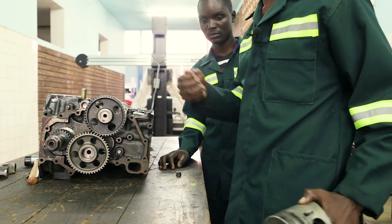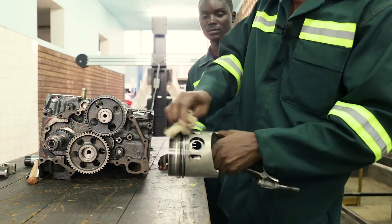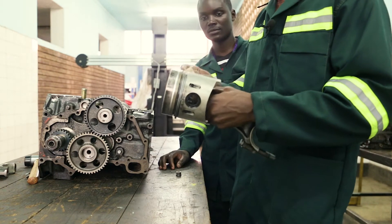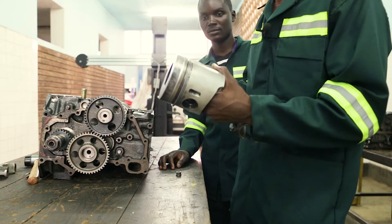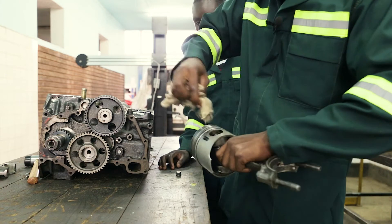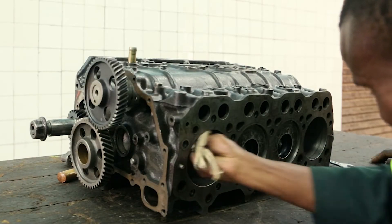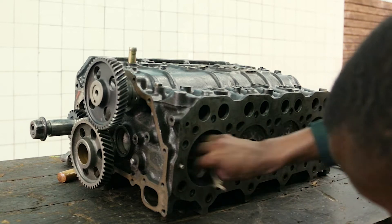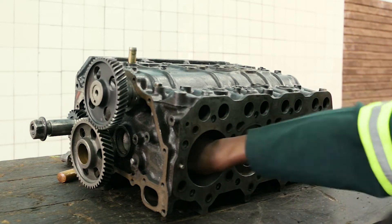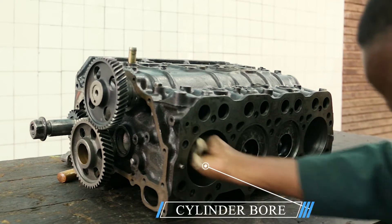After that we have to insert the piston. Here I am cleaning — I have to make sure that I remove all dirt. I should make sure that there is no dirt inside the cylinder bore. I have to clean it thoroughly.